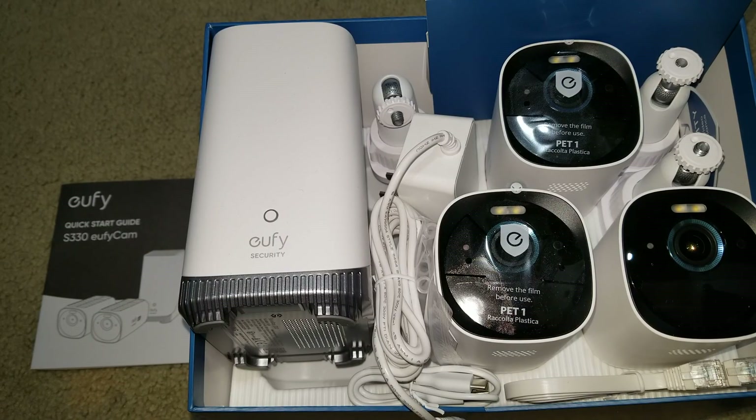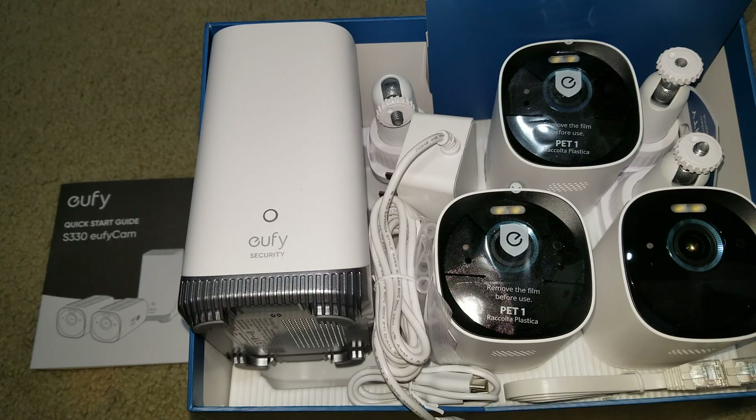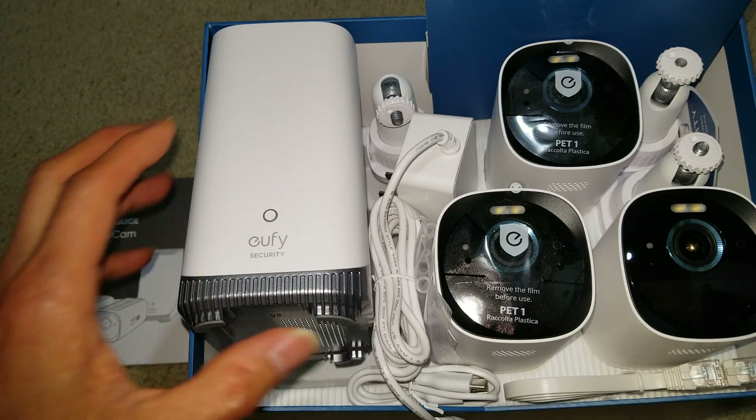Hey YouTube, welcome back! Today we're going to set up the EufyCam S330. This is the three-camera kit — they have a single, double, triple, or quad option.